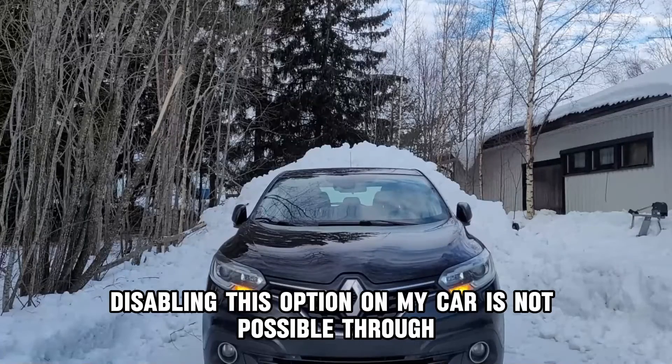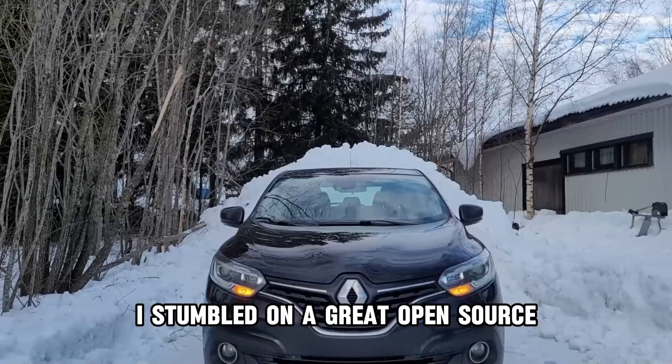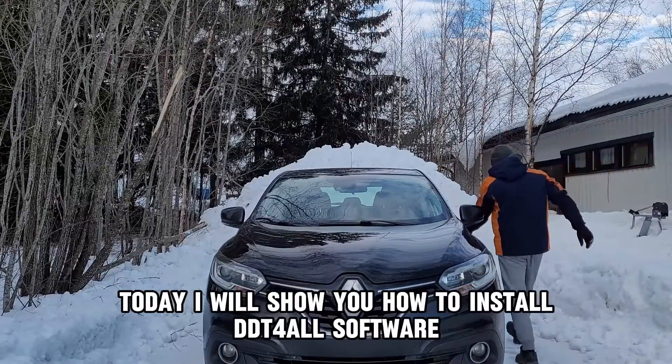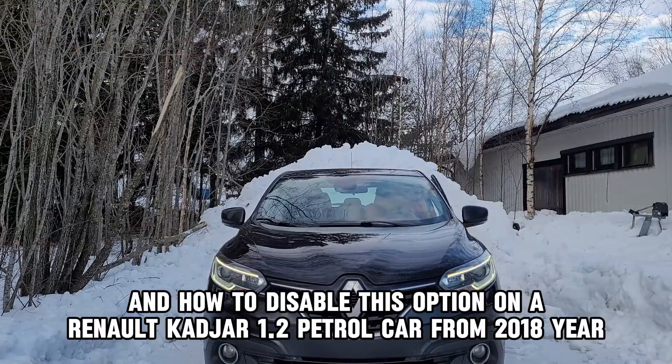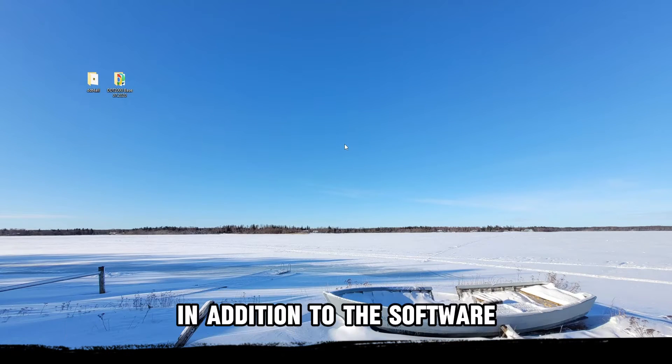Disabling this option on my car is not possible through the settings available on the dashboard, so after some googling I stumbled on a great open-source diagnostic software for cars. Today I will show you how to install DDT for All software and how to disable this option on a Renault Clio 1.2 petrol car from 2018.